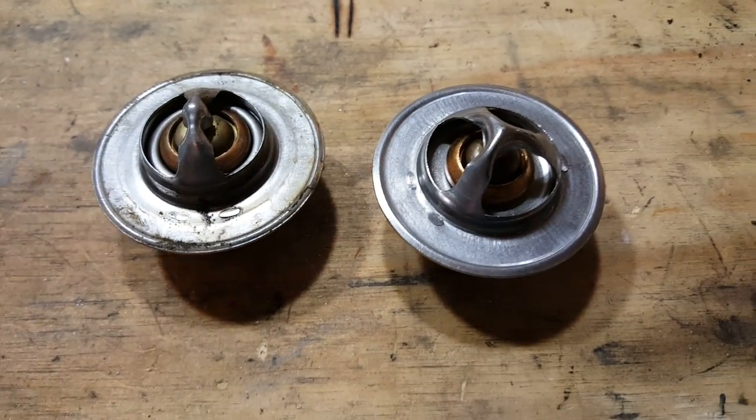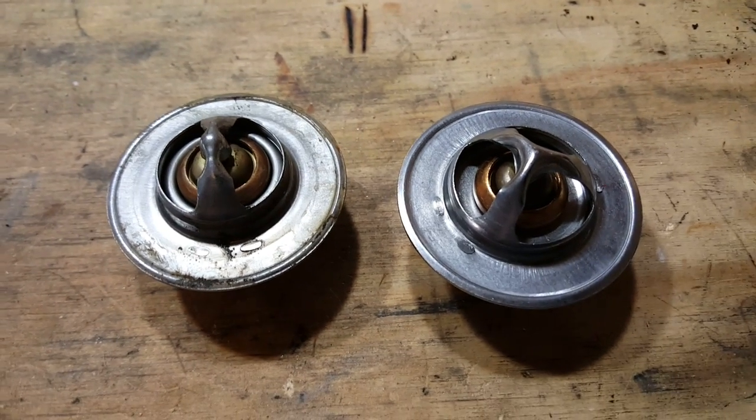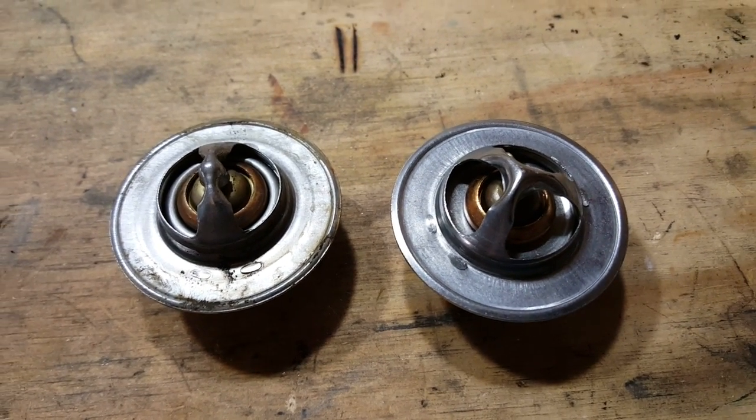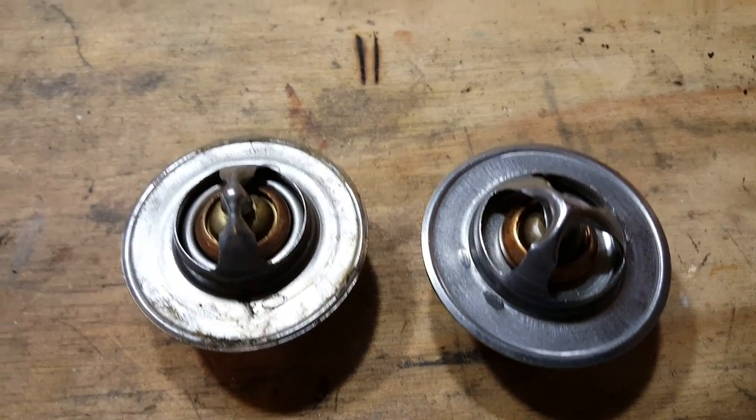It just shocks me that the O'Reilly's part was the spec part for our Cherokees, but on one hand I'm really not surprised. Anyway, I'll get to putting this back together and let you guys know how it goes shortly.